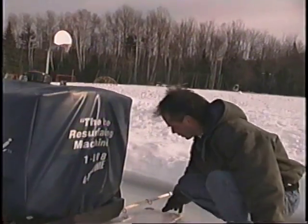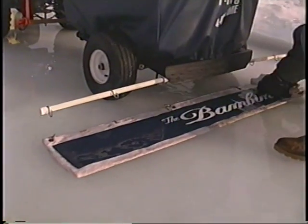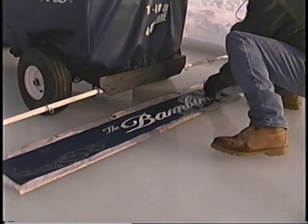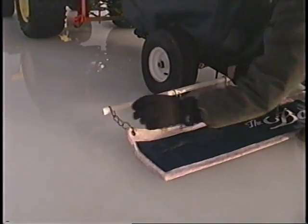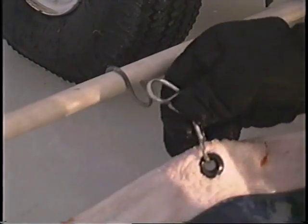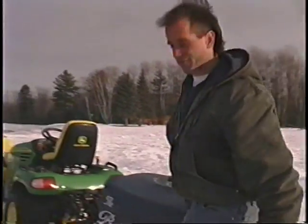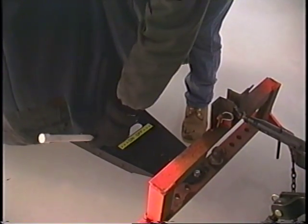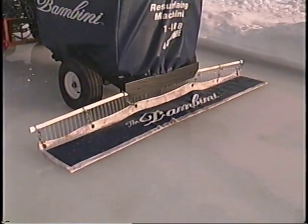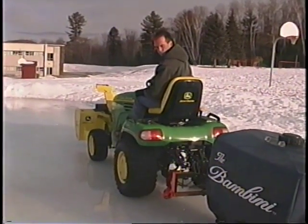Now take the side of your drag mat and simply flip it over. Connect your drag mat by connecting the appropriate hooks. Once your hooks are connected, come around to the front and turn your water lever on. Once you turn your water on, you'll want to immediately start moving so that the water doesn't drain out sitting in one place.